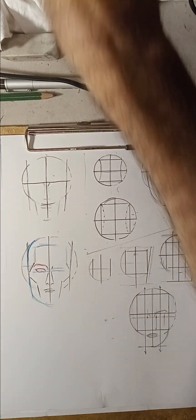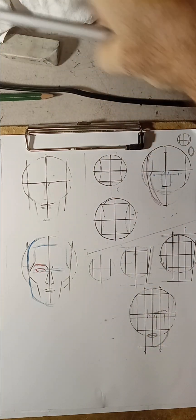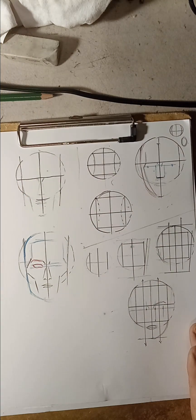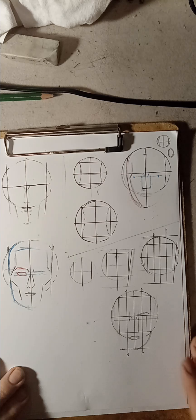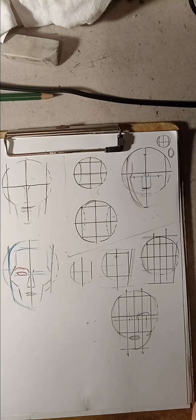All right, guys, I'm back again. We're going to practice again with the Loomis method.